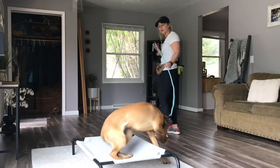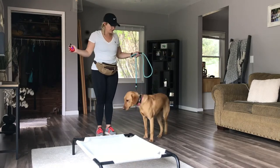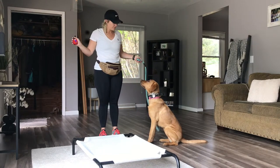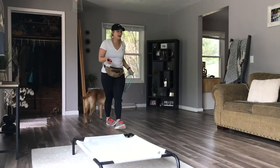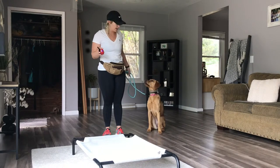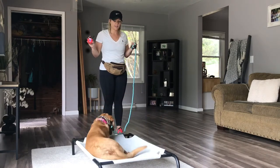Take a break. Good girl. Sit. Good. She went for it early — no, no, no. I'm not mad when she messes up. Sit. I went up in number a little bit, I'm at a 4 now. Good. Place. Good. Down. Good. Take a break.